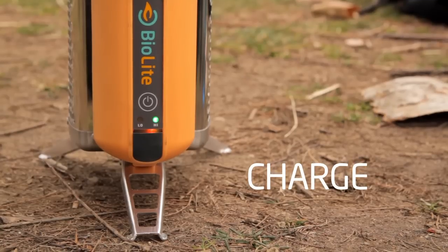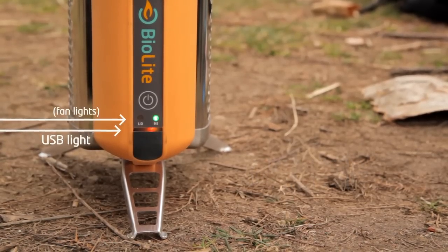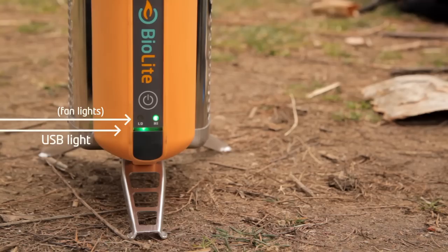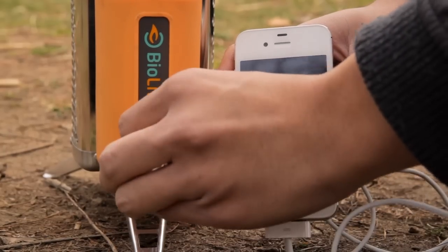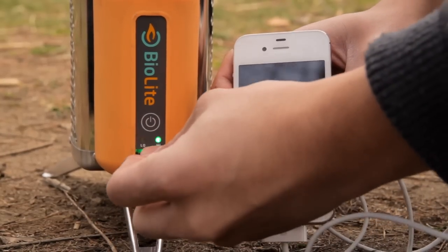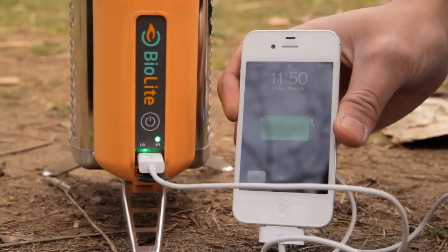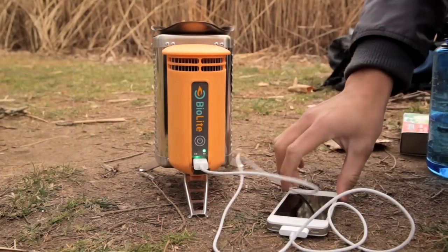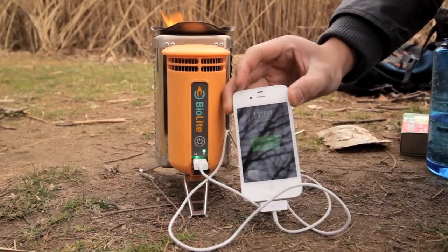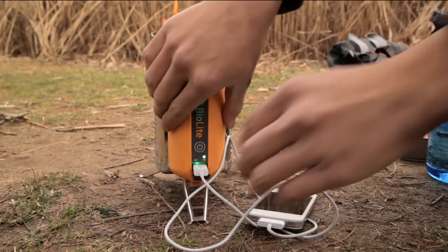You can start charging your devices when the light bar around the USB port changes from orange to green. Generally, this happens within about 10 minutes of starting your fire. Attach a USB cable to the port. Be careful not to touch any metal surfaces, which can be very hot. The camp stove can charge most USB chargeable devices. Some devices will charge continuously, while certain devices such as smartphones charge in regular intervals of boosted output. When you're done charging, remove the USB cord carefully.